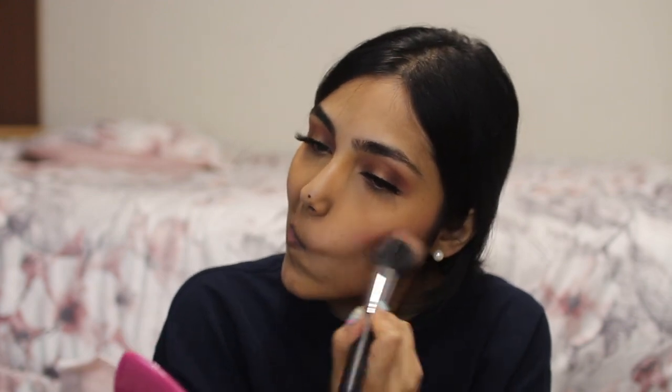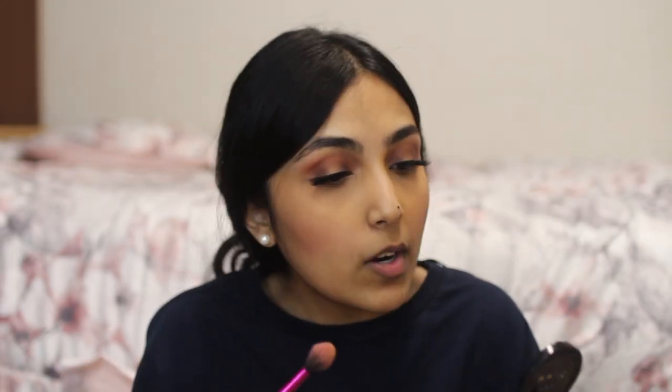Now I'm going to be taking my go-to blush which is Too Faced in the shade Your Love is King. I've been wearing this for years. I'm sad that it's gone but I bet you can find it at Marshalls. It's flush and it looks like I put a lot on — it looks very harsh. This is what a stipple brush is for. I was going for that clown look if you guys didn't know. Taking my Too Faced Love Soleil bronzer.